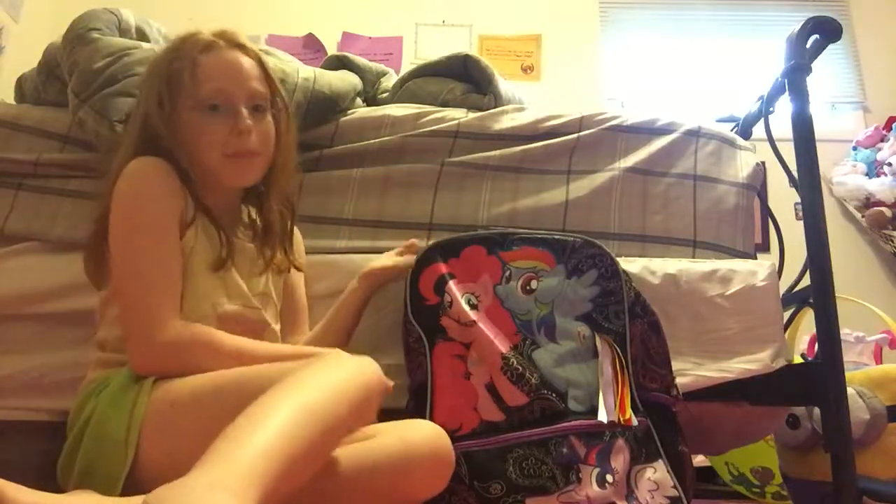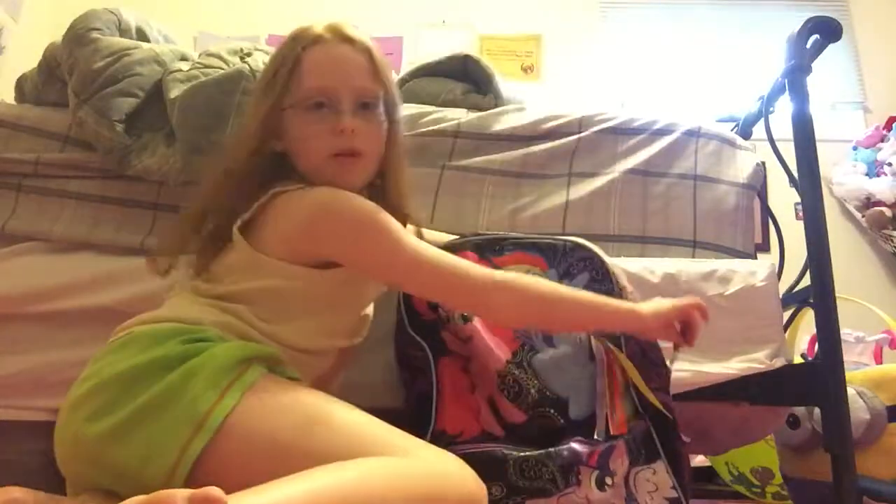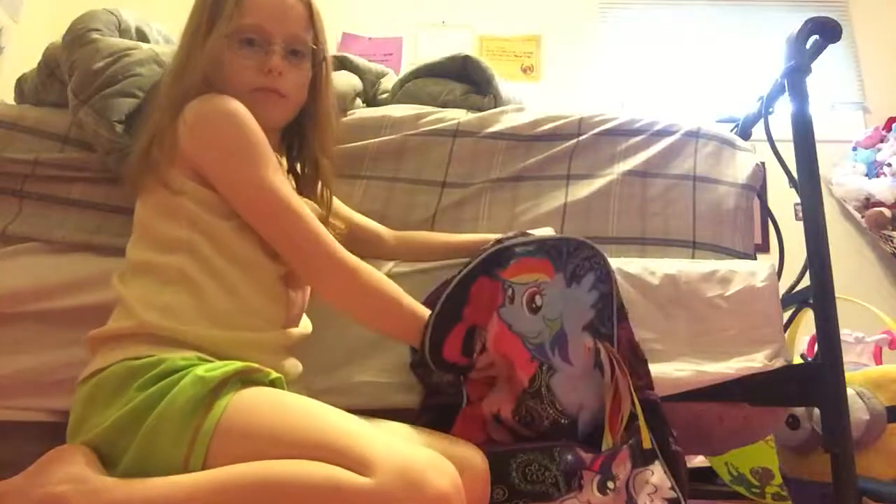Hi guys, it's Ashley from The British Show, and today I have another surprise backpack for you guys! There is going to be a part 1 and a part 2 to this, because I do not want to make my videos too long. So be sure to check out part 2 when you're done watching this. Let's move on to the book bag!